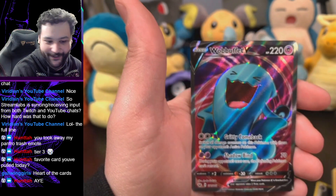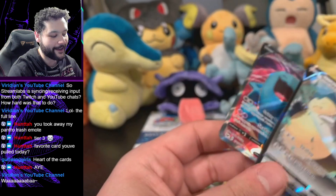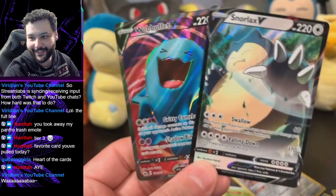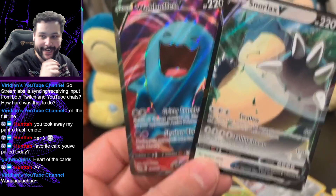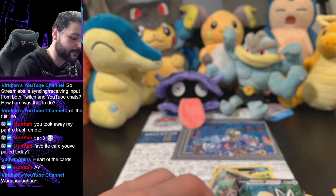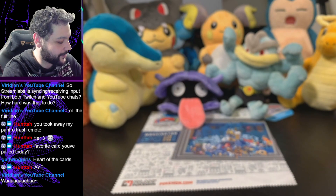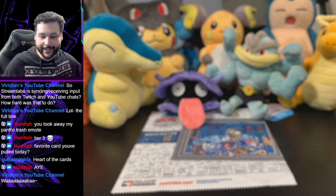The box failed me for the most part — our best two pulls were the Wubbuffet V and the Snorlax V. Very cool, very happy with these two pulls. If you enjoyed the video, please like and subscribe on YouTube or Twitch or wherever you're watching. I'll catch you guys next time with more opening action — peace out!